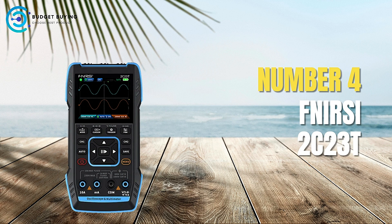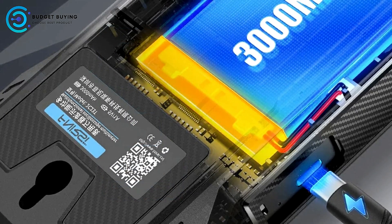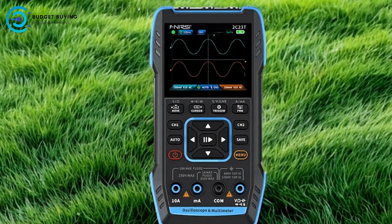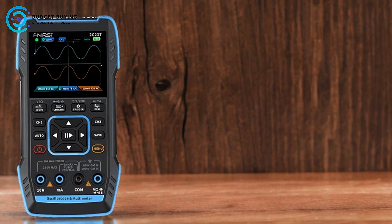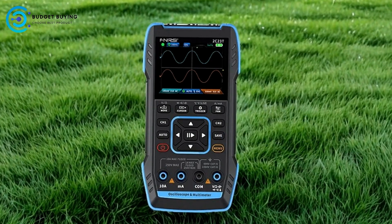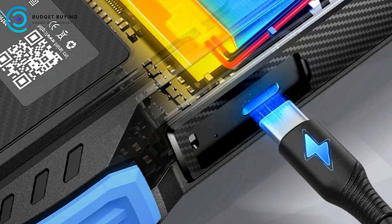Coming in at number 4, the FNRSI 2C23T Dual-Channel Digital Oscilloscope. Designed to offer versatile measurement capabilities and portability, it's suitable for a range of electronic testing and maintenance tasks. Pros: High-Resolution Display — the 2.8-inch LCD screen with a resolution of 320x240 provides clear waveform visualization. The oscilloscope supports peak voltage measurements up to 400V and offers a 10 MHz analog bandwidth for analyzing various electronic signals with accuracy.